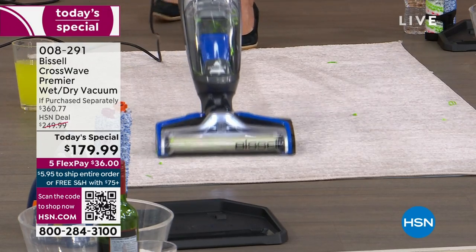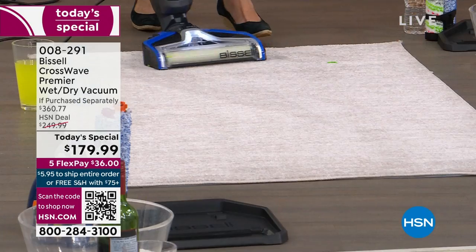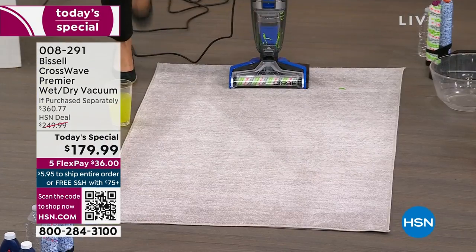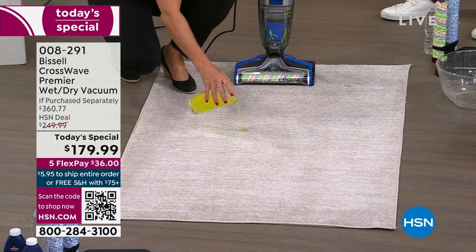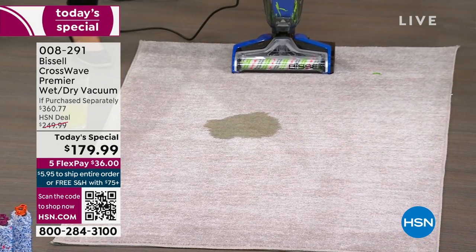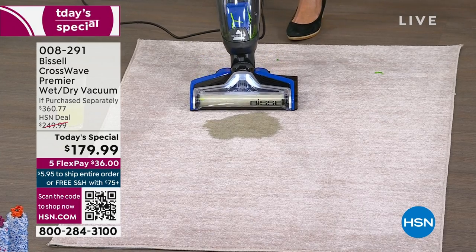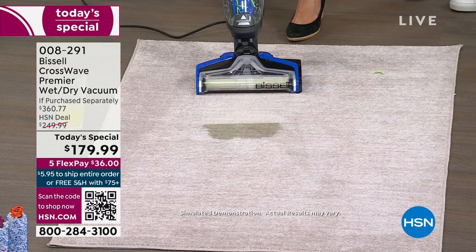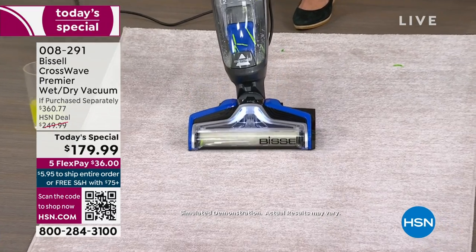The CrossWave is my go-to vacuum, and I'm also refreshing the carpet at the same time. Carpet is great - you're going to bring back the life of your carpet every time you vacuum. Here I've got some energy drink - imagine this is urine. Watch here - what would you do? You'd have to blot it. It's going to spread. But with the CrossWave, one push of the button on the area rug setting - watch what I'm doing, I'm putting the formula in. Look at that - this is live. This is your carpet cleaner, your grout cleaner, your urine picker-upper.